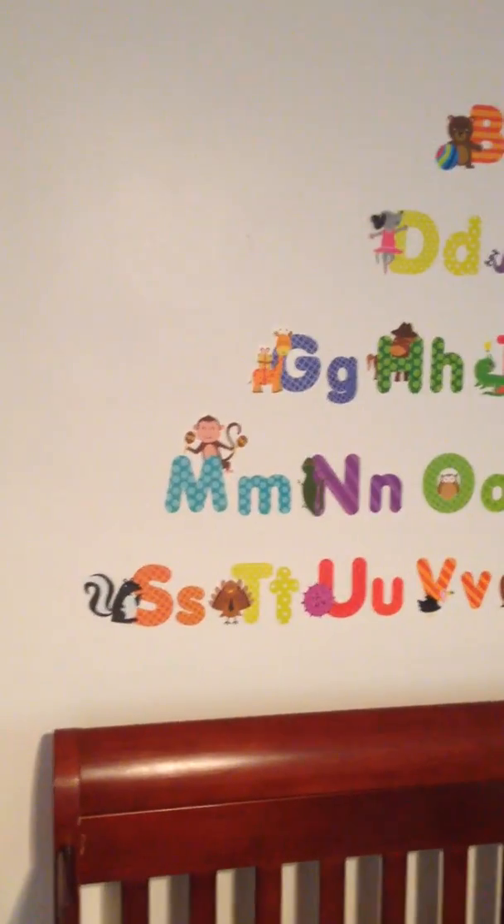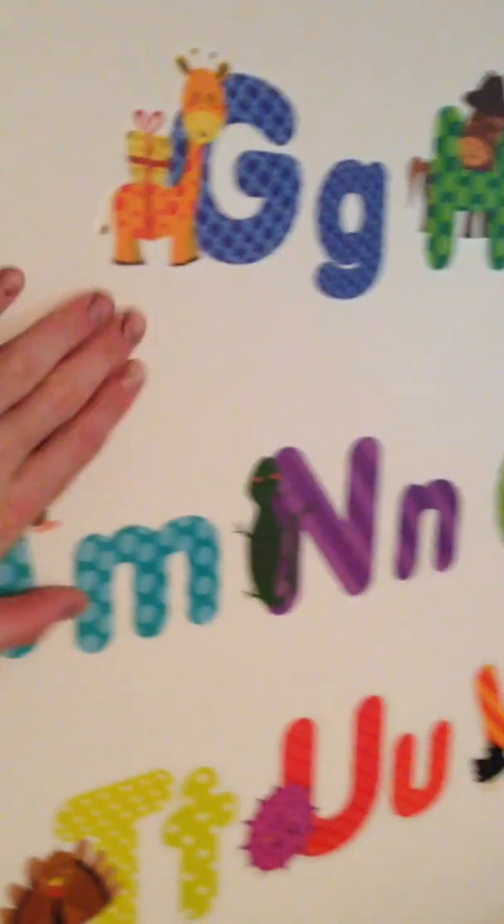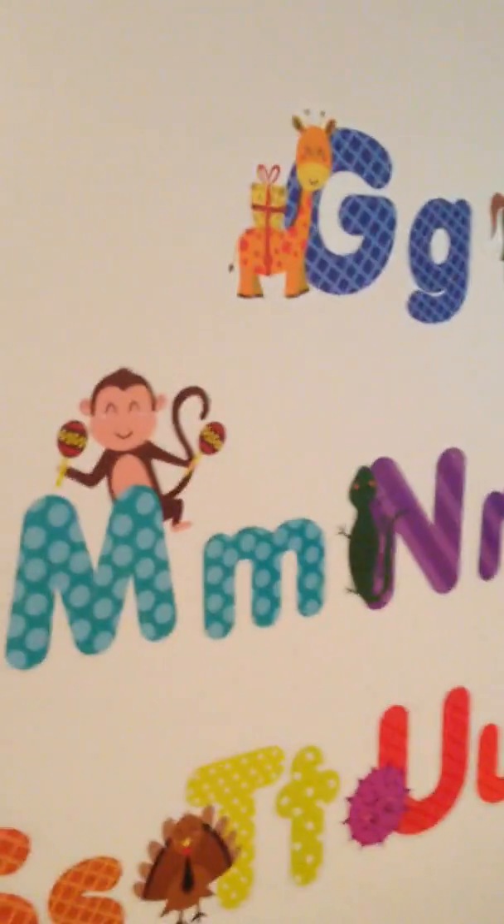Hey, what's up guys? Just wanted to do a quick video on these alphabet stickers. So here they are right here in our nursery. To be perfectly honest with you, I love them. I think they look great. My wife thinks they're super cute.